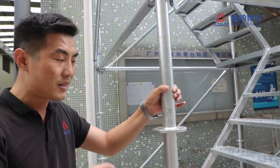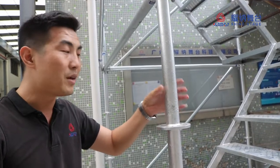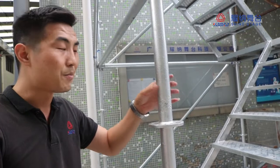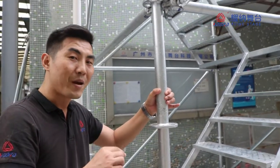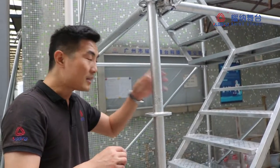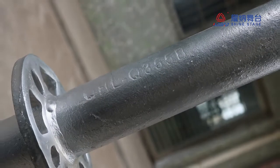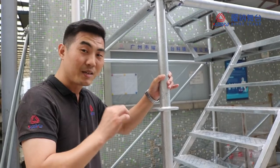In the China market, most factories make 3mm, or maybe 2.7mm, but we make the tube 48 by 3.25, and the material is Q345, not Q235. This is important.